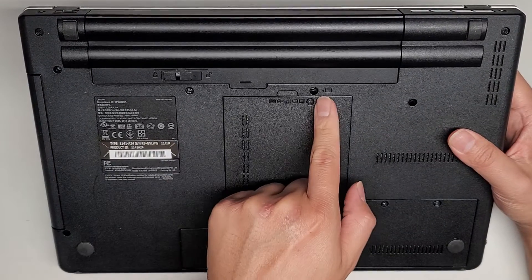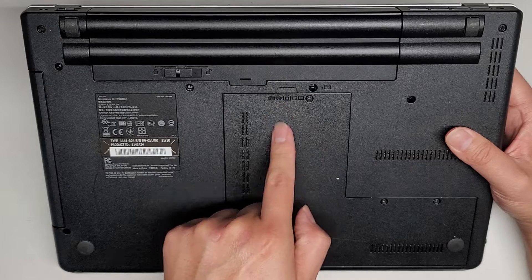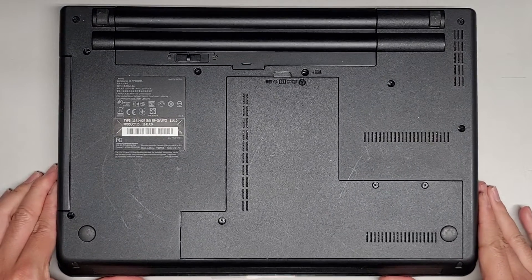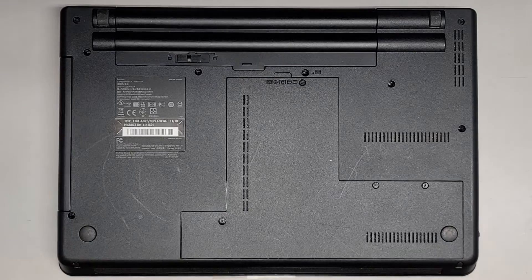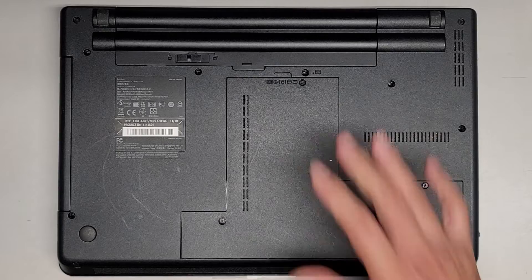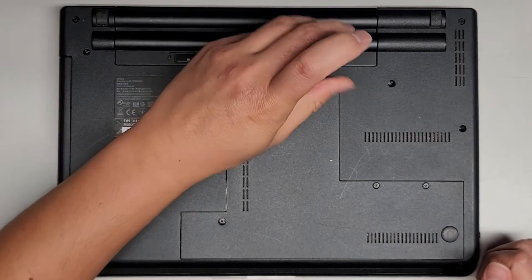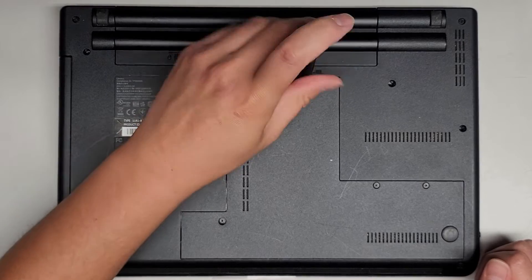If you're removing the keyboard, there are a few keyboard screws labeled here, and then it looks like you can pop the keyboard out. But the customer just brought this here for me to upgrade the hard drive to speed it up, so we're not going to be doing much else. Let's go ahead and take this bottom cover off. We're using a PH-1 or JIS-1 screwdriver, preferably a JIS-1.